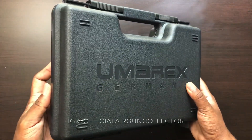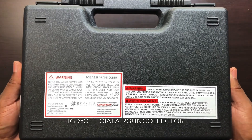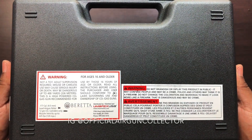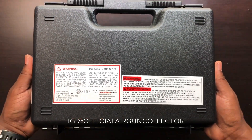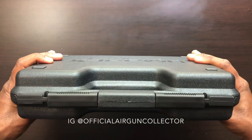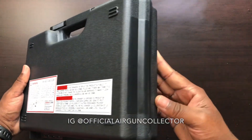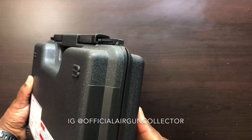As always, I practice safety first. This is for ages 16 and older. Of course, if you're younger than that and you're trying to learn how to use one, all I say discretion-wise is please just train with someone who knows what they're doing — someone with experience in the use of firearms and also air guns.